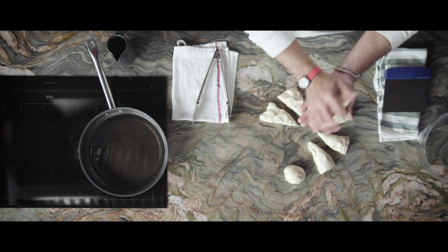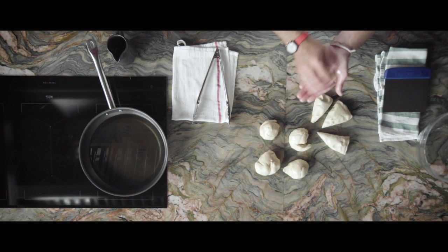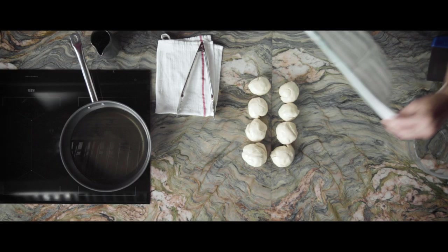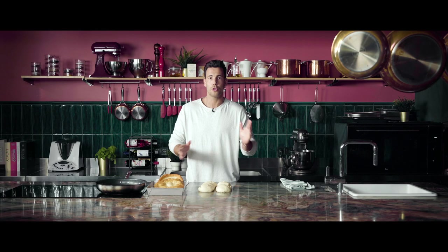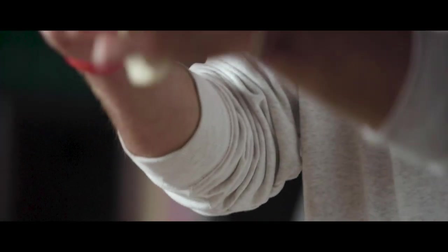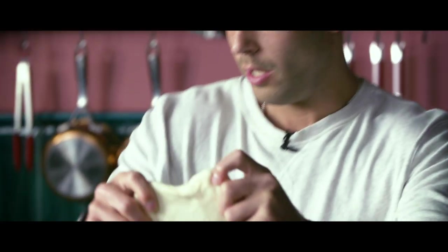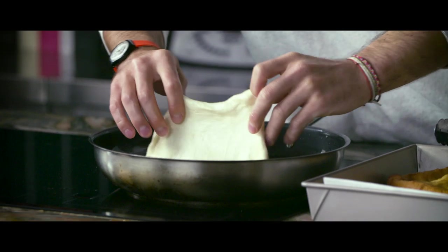We form little balls and leave them to rest for another 10 to 15 minutes. The portioned dough is in perfect condition, so now we can start to shape them. We put some oil on our hands — that makes our job a lot easier. After we get this round shape, we submerge them into sizzling oil.